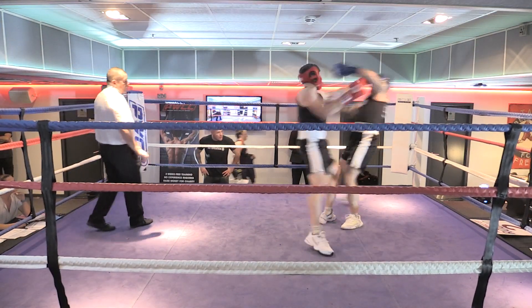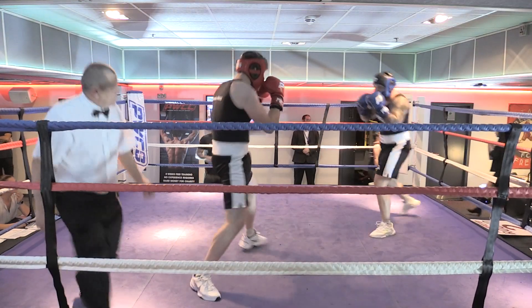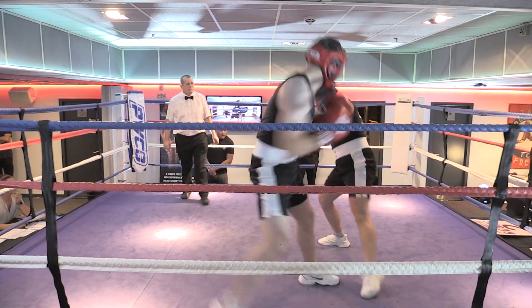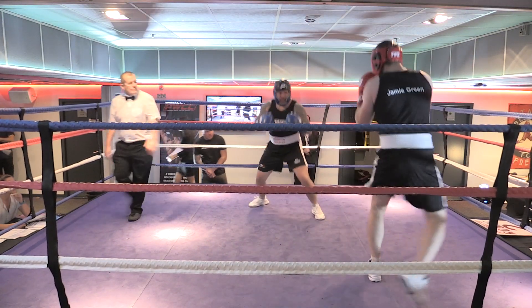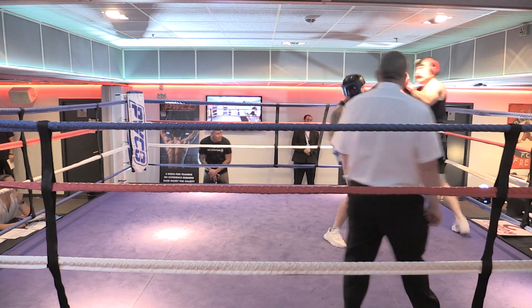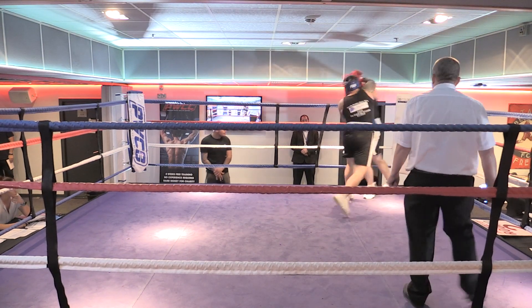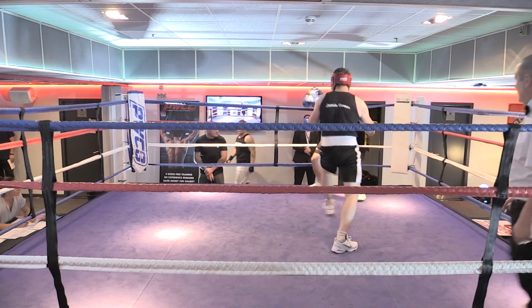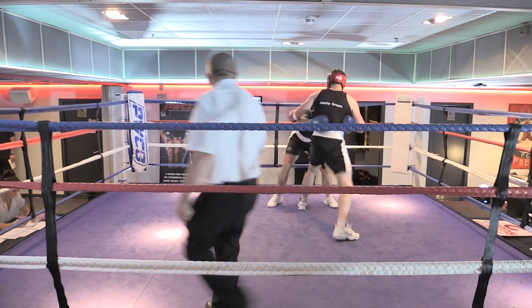Work your jab, come on. Let's make some noise for the red corner. And let's make some noise for the blue corner. Yeah, there we go. Put your left hand working, jab. Throw some punches. There we go. Nice right hand, good work.